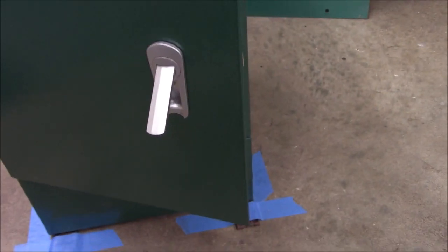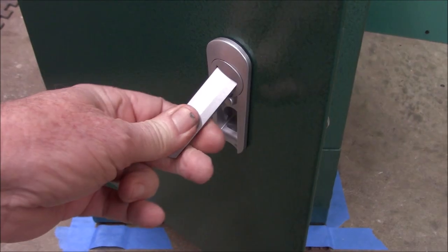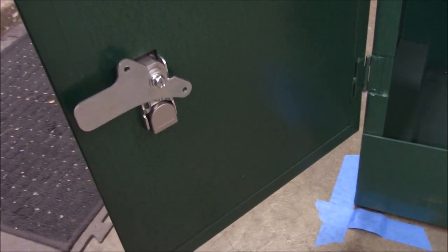A closer look at the inside of the cabinet: the latch is actually halfway decent - pretty substantial. The shelf they give you is pretty basic, just a metal shelf, nothing fancy. The bottom is just as it is, nothing done there.